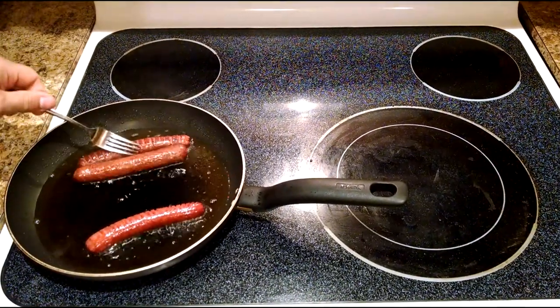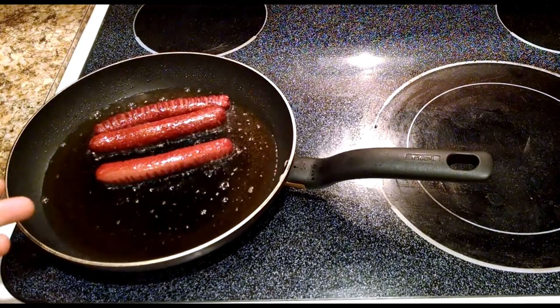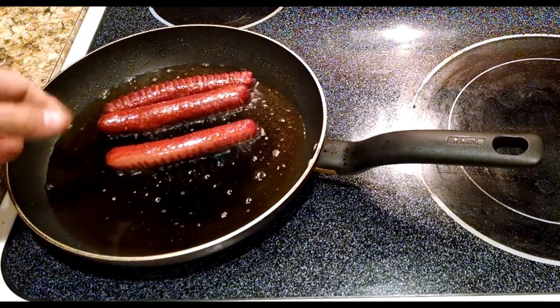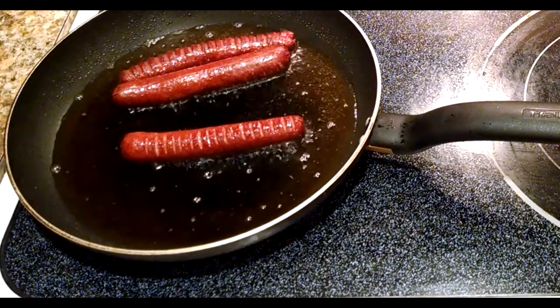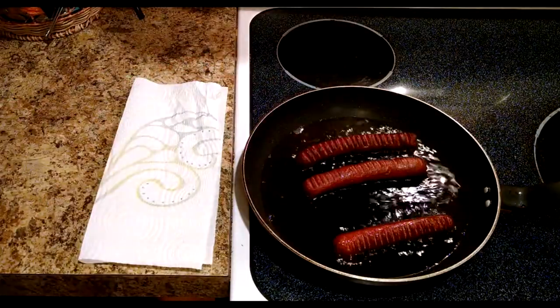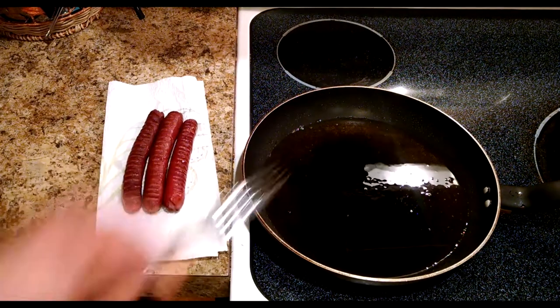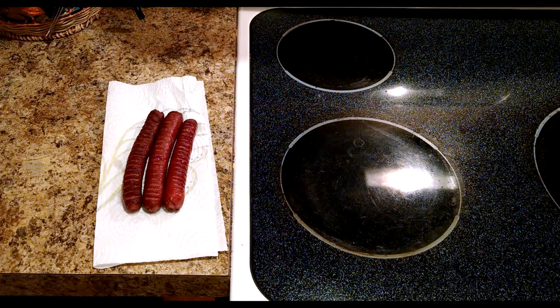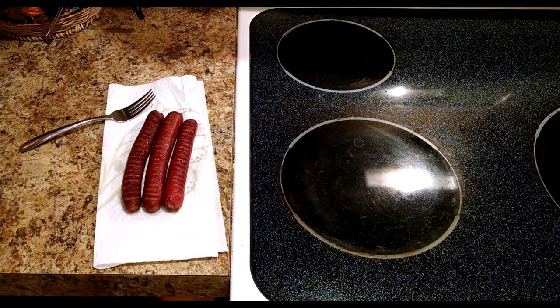The hot dogs are browning up really nicely. Flip those over and cook just a little bit more. Now, depending on how you like your hot dogs — I like mine really crispy. If you have a skin-on dog, you'll know it's ready when the skin actually rips open; they call it a ripper. These aren't skin-on dogs, but you can judge by looking — the darker brown, the more cooked they are. Take them off the pan and put them on a paper towel to let the excess grease run off, then turn off the heat.